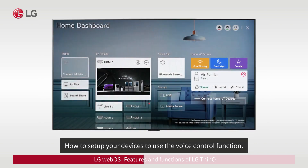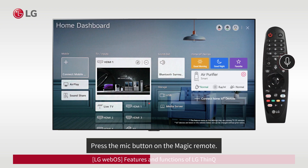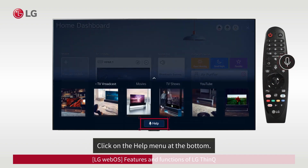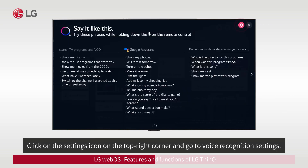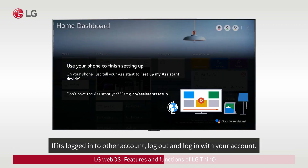How to set up your devices to use the voice control function. To use this function, you need the LG Magic Remote. Press the mic button on the Magic Remote and click on the Help menu at the bottom. Click on the Settings icon on the top right corner and go to Voice Recognition Settings. If 'Link to Google Account' says Sign In Required, use your smartphone to add your account. If it's logged in to another account, log out and log in with your account.